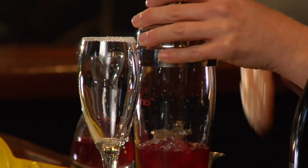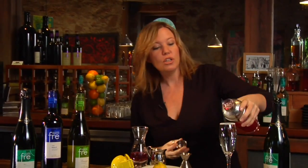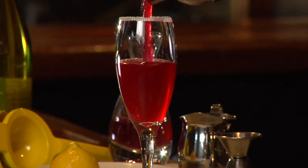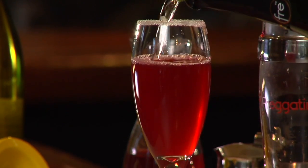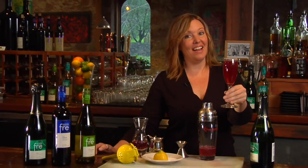We're shaking the drink really just to cool it and mix it up a little, so you don't have to shake it for a long time. Strain it into the champagne flute and top it with alcohol-removed sparkling wine.